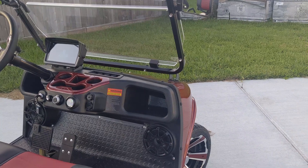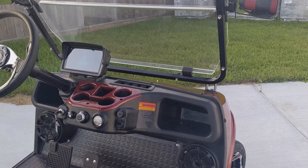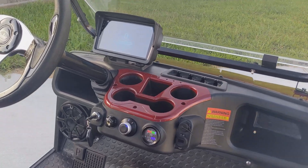Hi there, what you're looking at is an Evolution golf cart, new to the family. Karen has already named it Ruby.